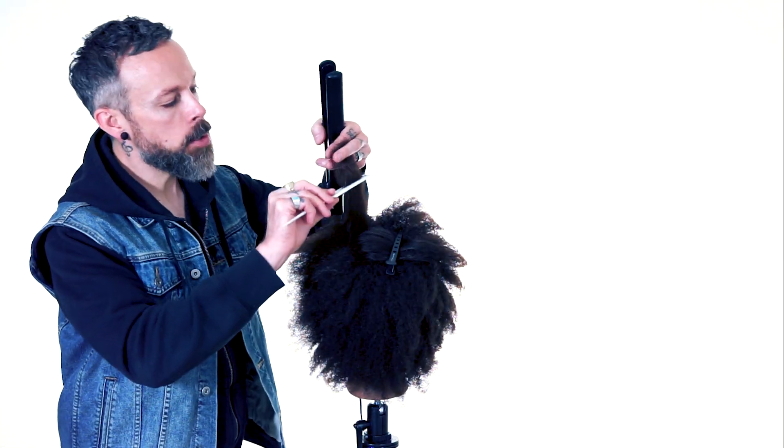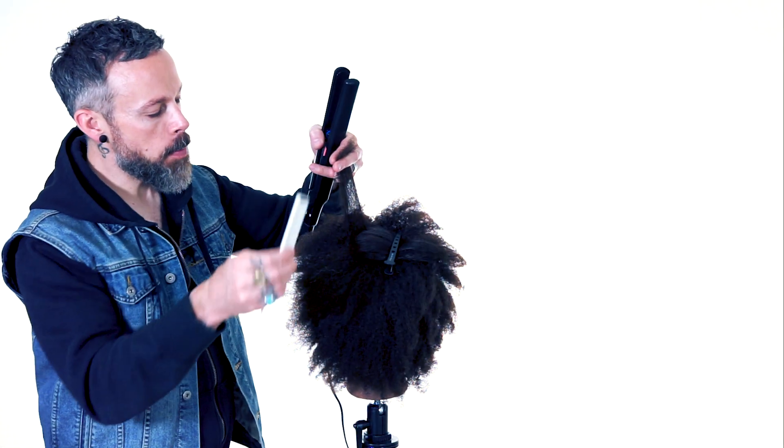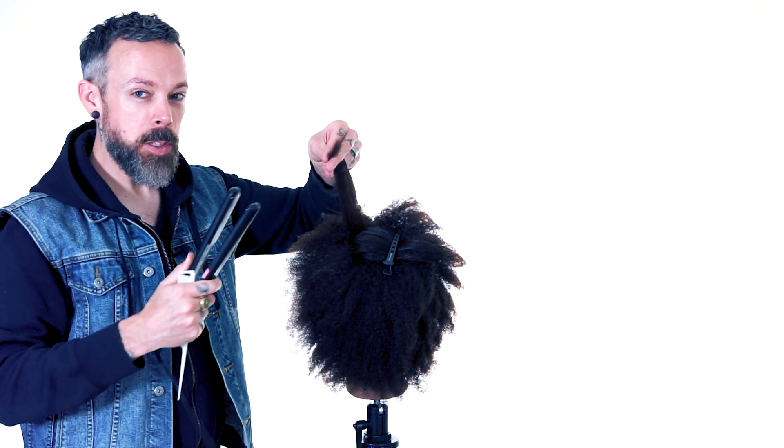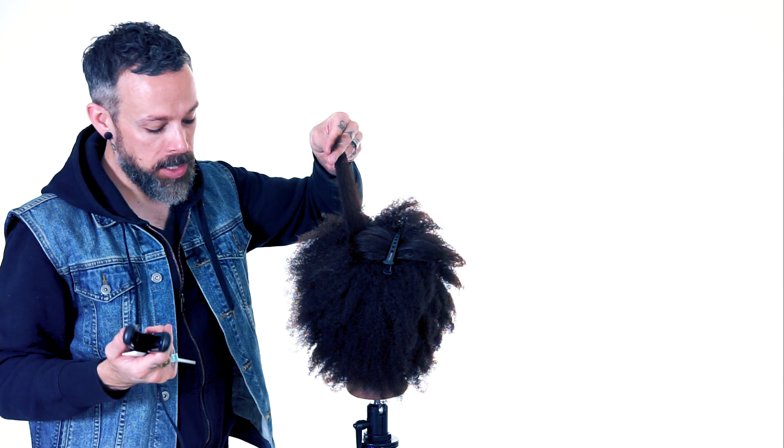Once we get all those tangles out of the ends, we should be able to make a fairly clean pass through there. The reason that's so important is if there are tangles in there and we heat those up, we're going to set them in.